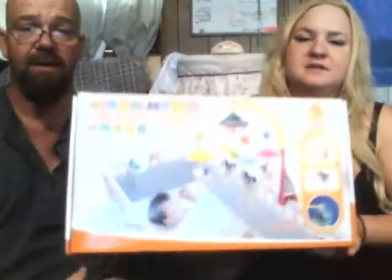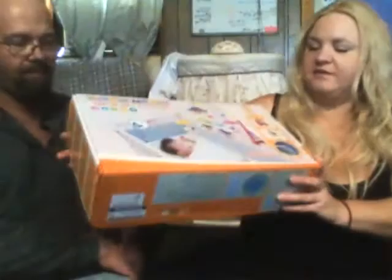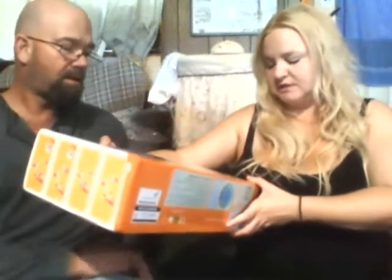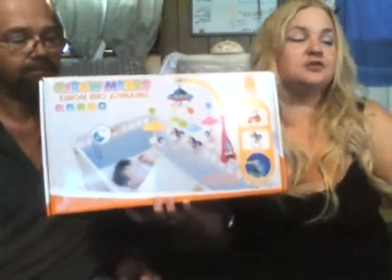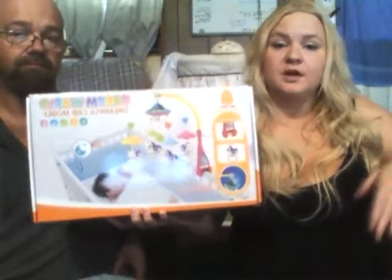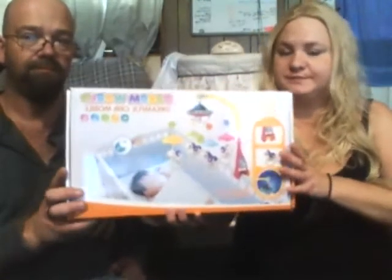Oh, it looks cool! It lights up and everything. It's called Dream World baby. We'll get this in the lights. We'll put a link to this in the description. The thing to look for with these - because the last one we bought we had trouble with the clip - is that you can put them on a bassinet, car seats, little chairs, cribs.